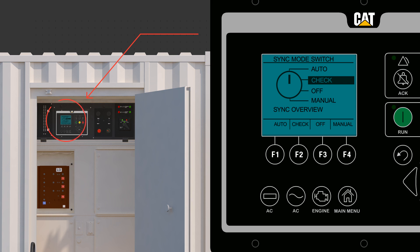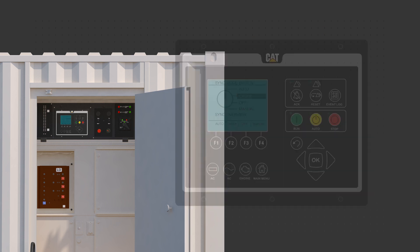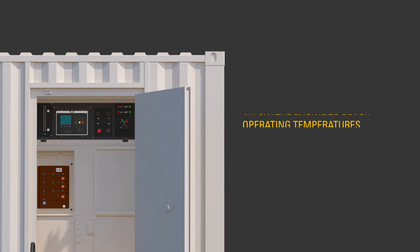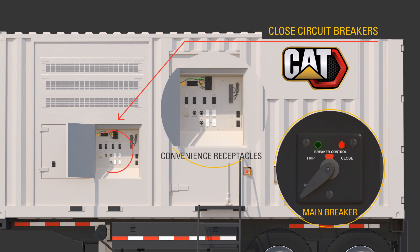If the EMCP 4.4 is in auto and receives a run signal remotely, the generator breaker will close automatically once the unit is up to rated voltage and frequency. Press the run button. The generator set controller, or EMCP, confirms the engine is running and there are no faults. Allow the engine to reach operating temperatures — about 3 minutes. Close the circuit breakers necessary to supply customer loads.